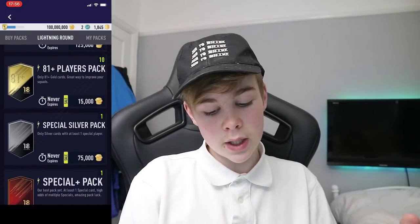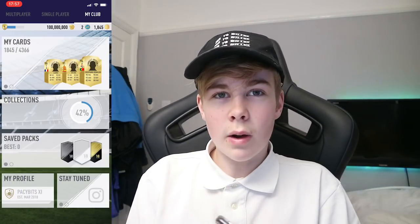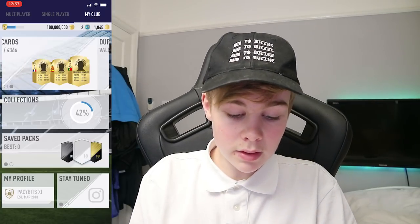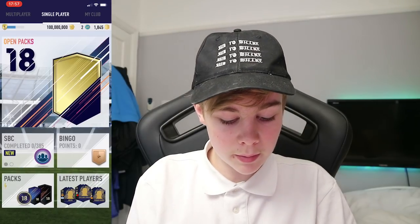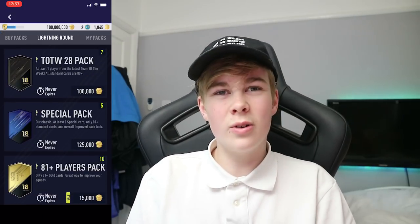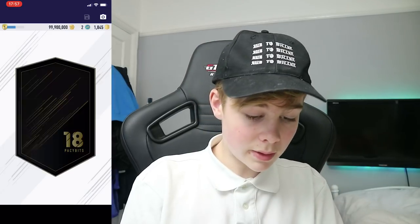I've got 100 million coins. I got the 100 million from my old phone and transferred it over. I've got 1,800 cards because I had like a two-hour journey. I did obviously pack Ronaldo — pretty happy about that. So we've got Team of the Week packs — 28 of them. Here we go, first pack — walkout!